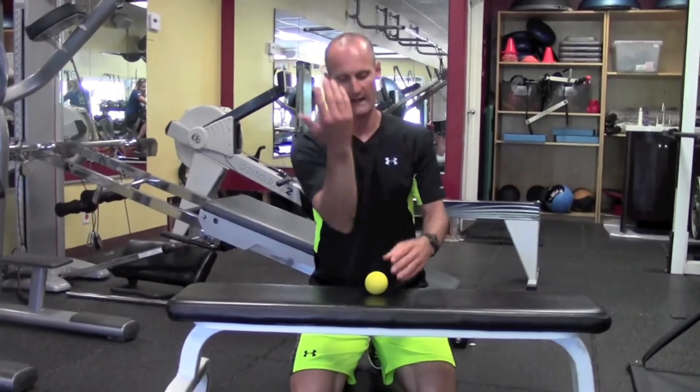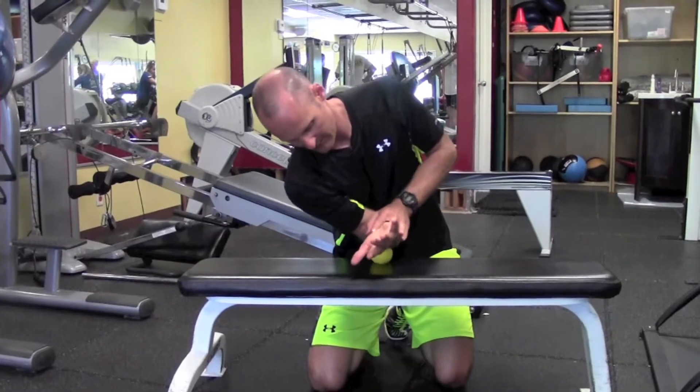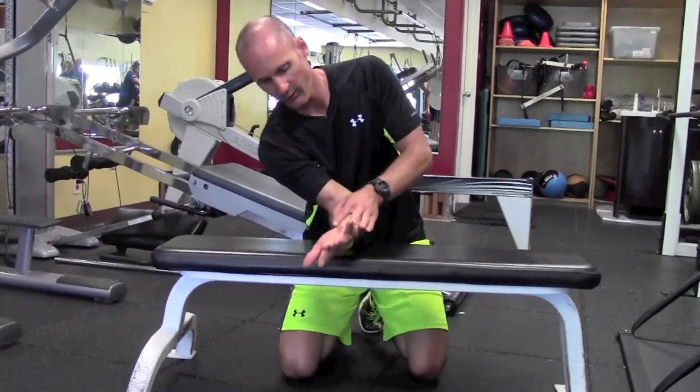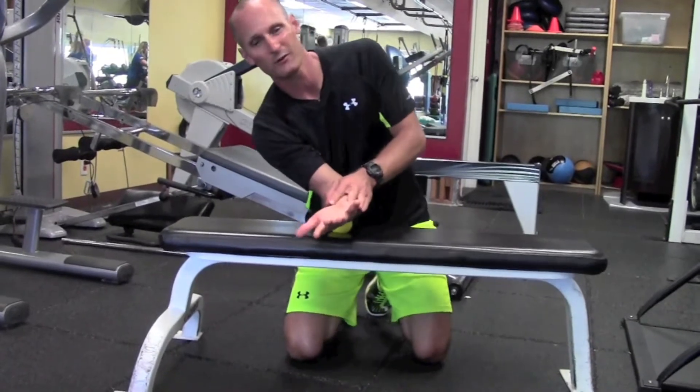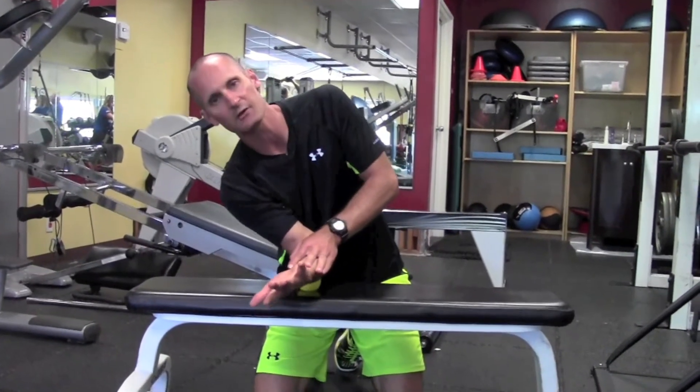Then you can flip it around. It's a little more awkward to get in position, but now we're working the back side. Same idea — work it around there, up and down, long strokes. Or if you find a spot that's kind of tight and sore, you can just do little circles or little oscillations on that.